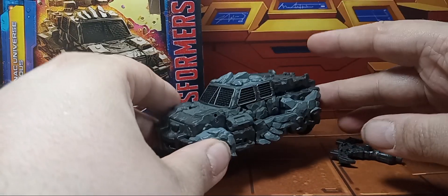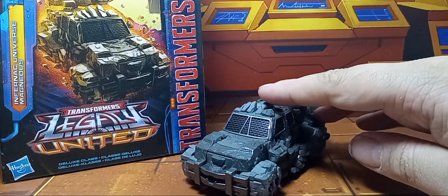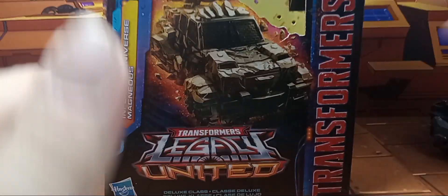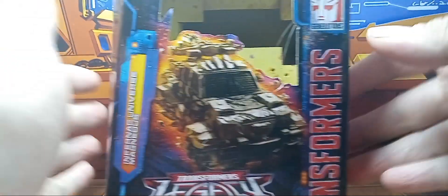What is going on guys? I'm back with another video. Today I'm going to take a look at the Transformers Legacy United Infernic Universe Magneus. Before we get to him, let's go over the box. Here we have Magneus's packaging, Magneus's vehicle mode, and Magneus in his robot mode.